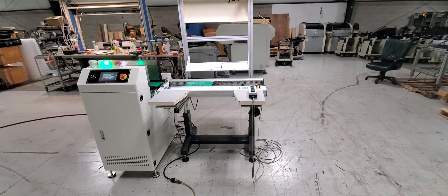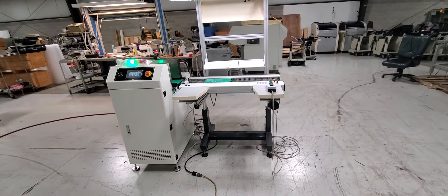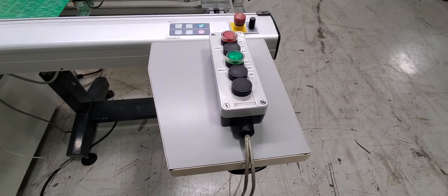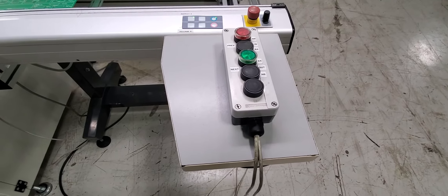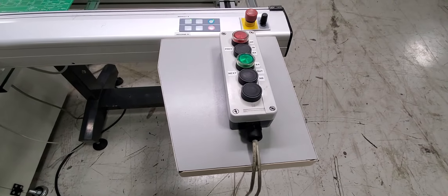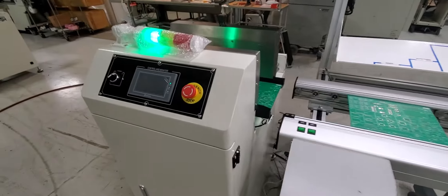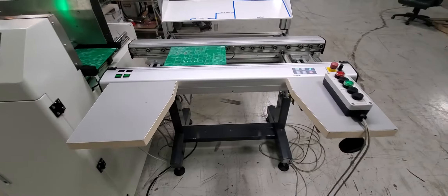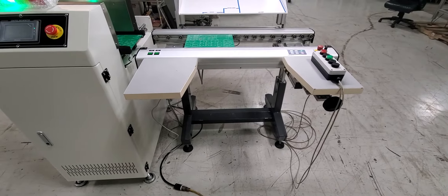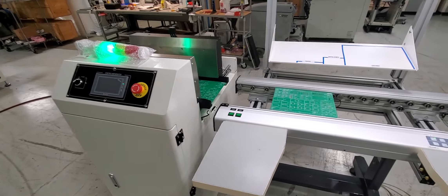We'll do a walk around to show you the quality of both of these items. This box right here is ours — it simulates a SMEMA signal. We want to make sure to show you that indeed SMEMA does work. We have put both items, the bareboard loader right here and the workstation right here, daisy-chained just so we can show them working together and that the communication does indeed work.